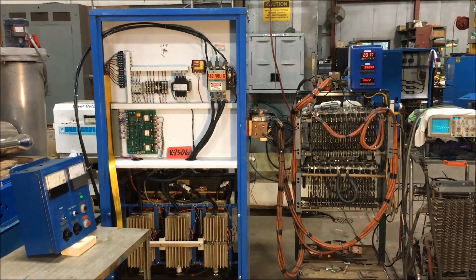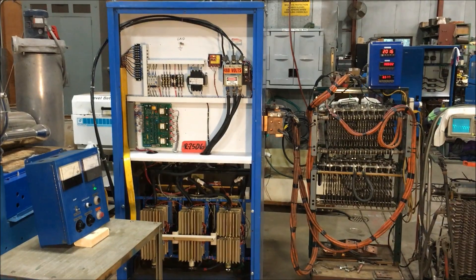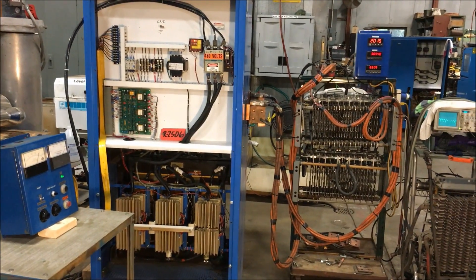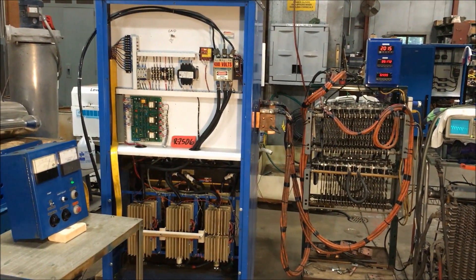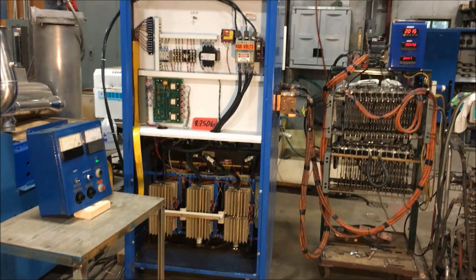Hello, today you are looking at a 2,000 amp 50 volt rectifier brought to you by Lanco. This unit is air-cooled, has a remote control as you can see. It's currently wired for 480 volts. The dimensions of this unit are 37 inches long by 32 inches wide by 77 inches high.